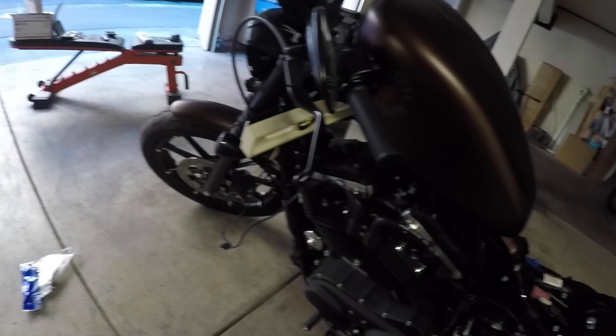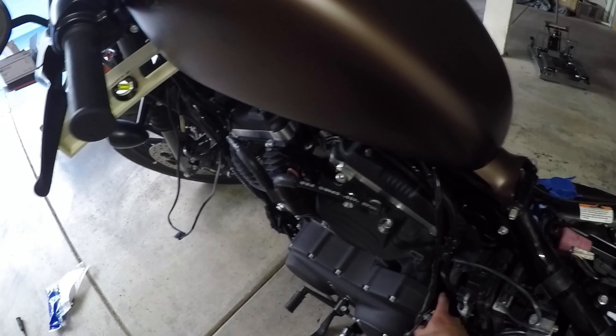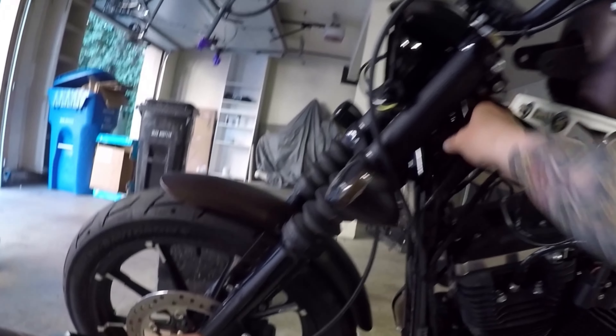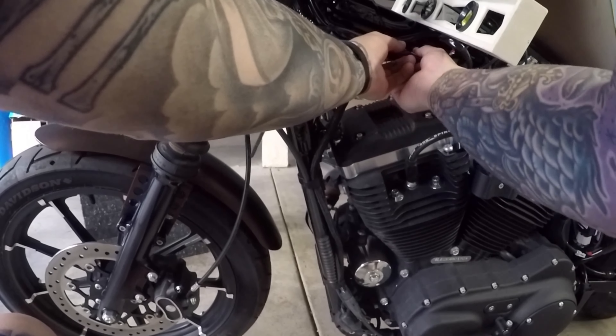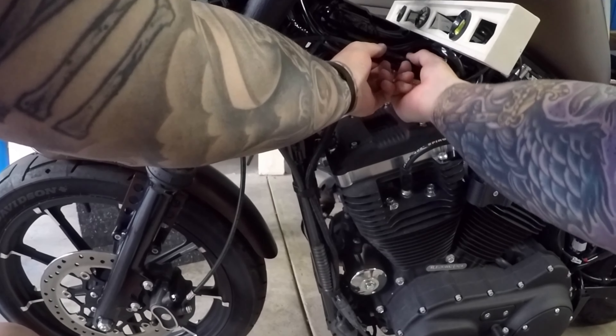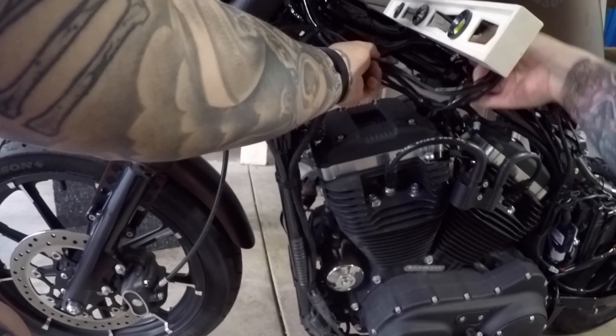Snugged up. Start buttoning up, saving the push button start for last. The F6 location is right here — just tightening that up, making sure I had clearance — and then I'm going to start zip-tying a couple more of these just to kind of clean it up. See where we're going to zip tie a few more places.